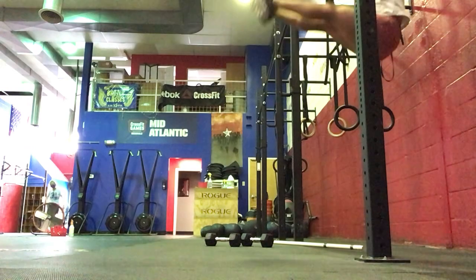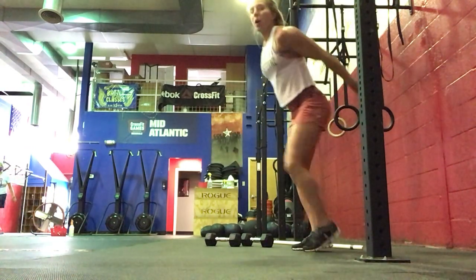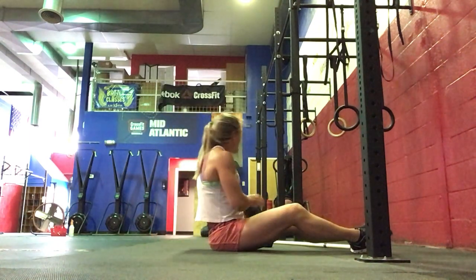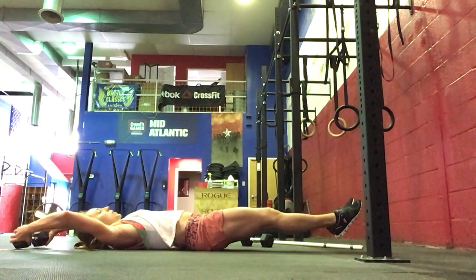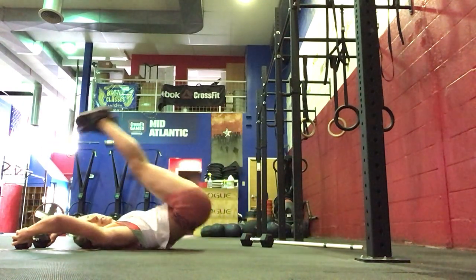So your options are toes to bar, toes to target, or the lying toes to grip. And then 10 toes to the bar with one dumbbell — holding that dumbbell up and over is the modification.